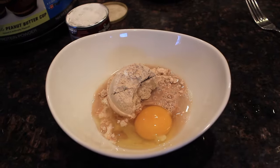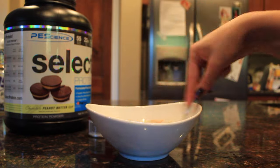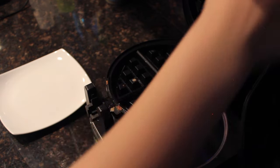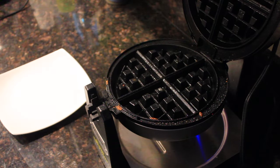After that, pour in a little water for consistency. Depending on what kind of consistency you'd like for your waffle, start with a little. When I'm done making it, you'll see what the consistency looks like when I pour it in — that's what you should aim for for best results.